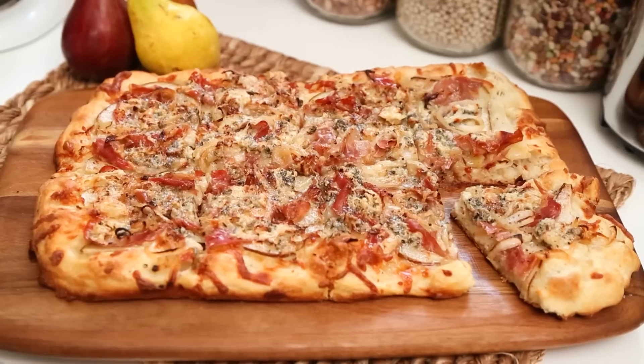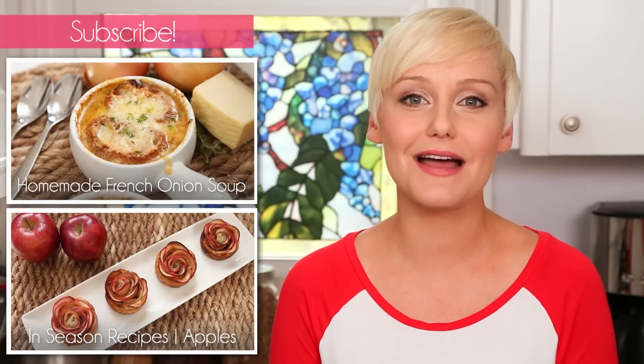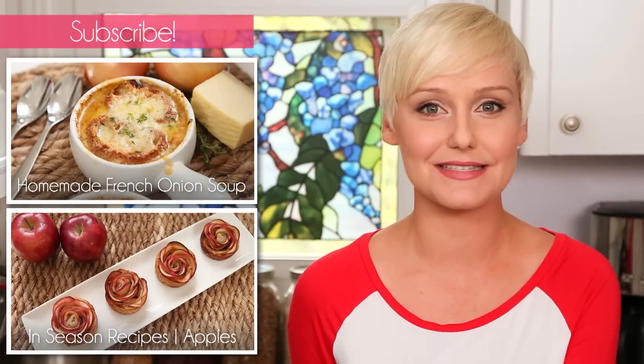I hope you'll give these tasty recipes a try. And if you do, be sure to tweet or Instagram me a photo because I love seeing what you're coming up with in your very own kitchens. And if you haven't already, be sure to subscribe because there's lots more deliciousness where this came from.